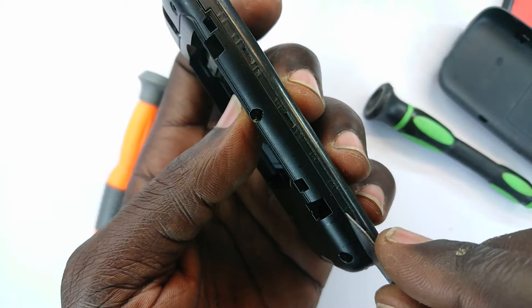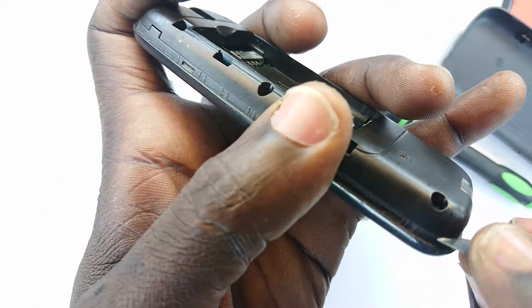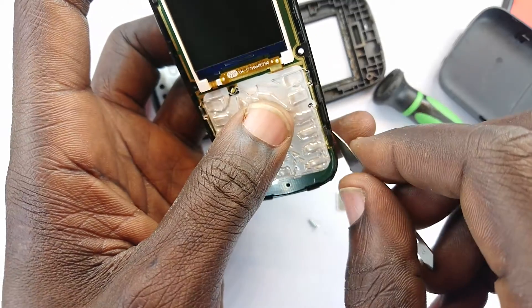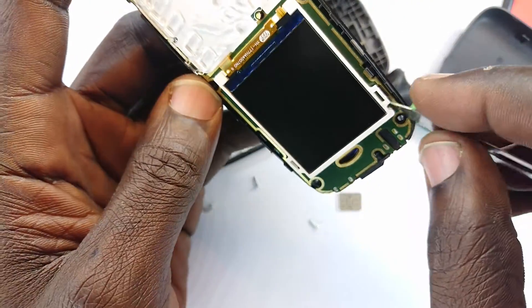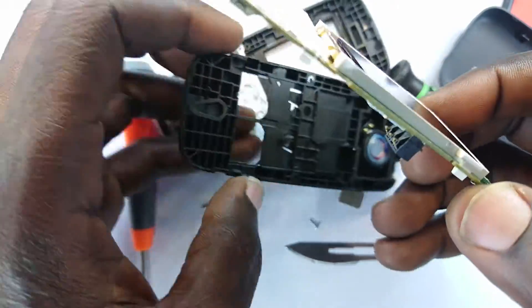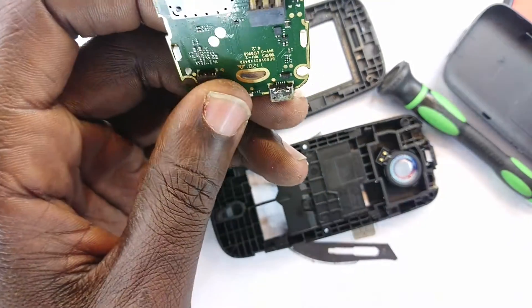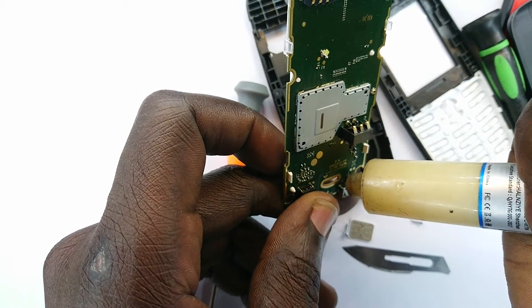I'll get in between there and pry this open. That comes off. Now I need to pick this out, getting in between there and there — lift that. I think I'll have to acquire this. Now this is surface mount, so I'm going to look at it and examine that.